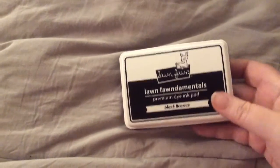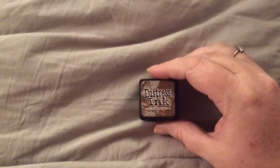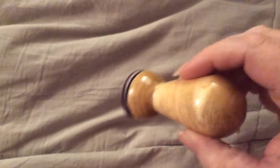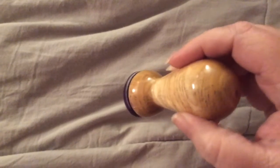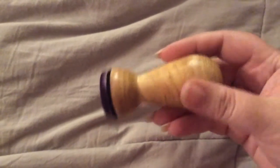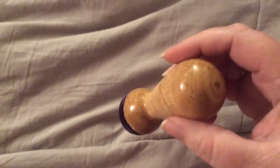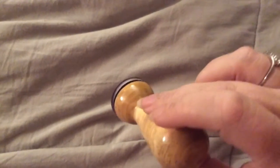I also used Lawn Fawn Black Licorice Ink, Mowed Lawn Distress Ink, and Vintage Photo Distress Ink. I used the Art Glitter Glue. And I used my favorite tool, the Ink Blender tool that you can buy in the Little Acres Creations shop. It's handmade by Clint who is Shell's husband and he does amazing work — it's just beautiful.